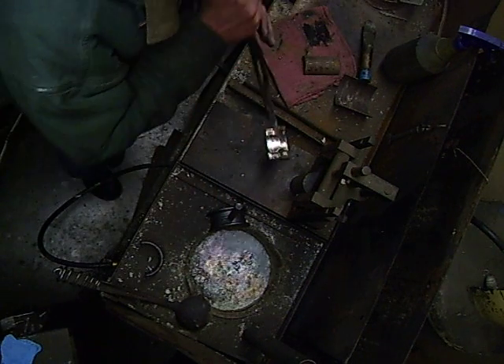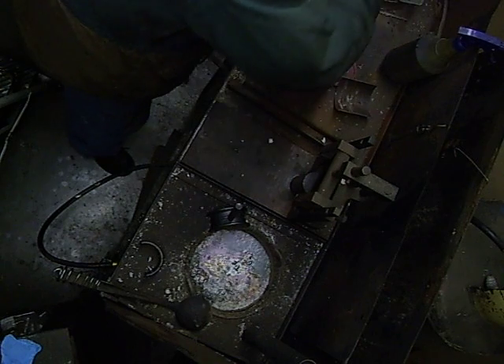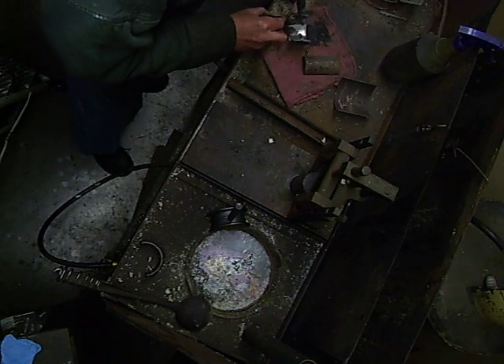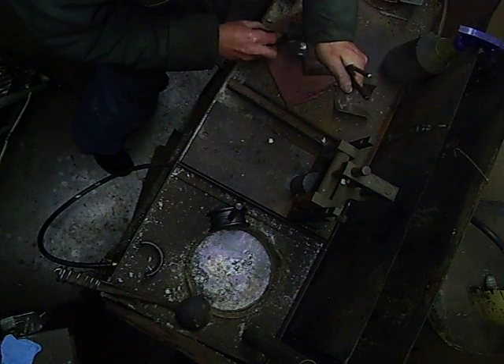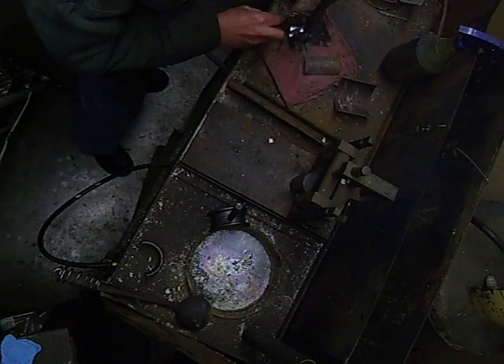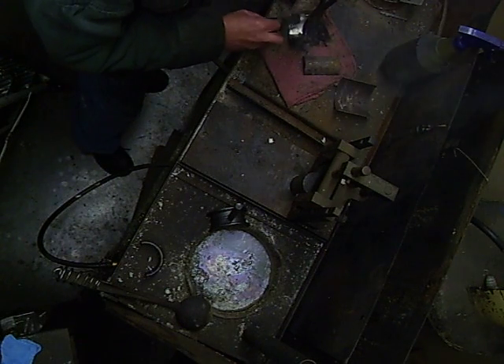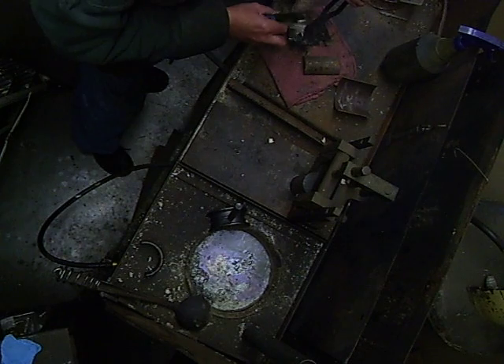Once we've melted the babbitt out, we come over here and we do a little bit of tin solution on here. What that does is it just gives a good surface for the babbitt to stick to. We make sure we've got this covered over the entire surface of where the babbitt is going to be laid.